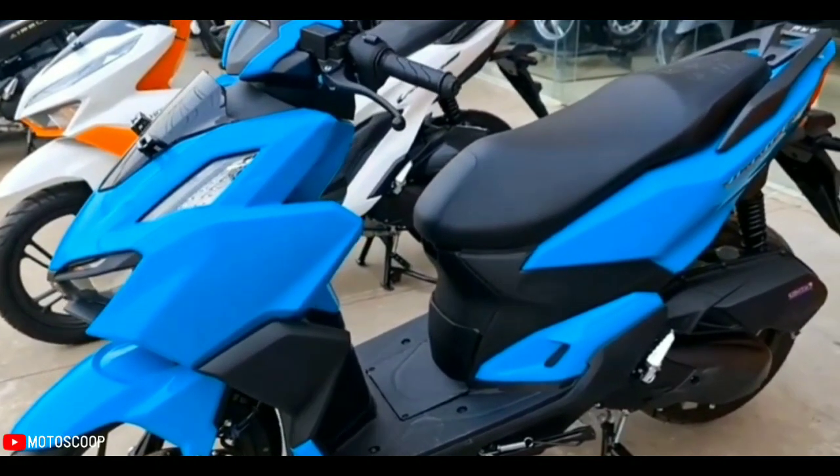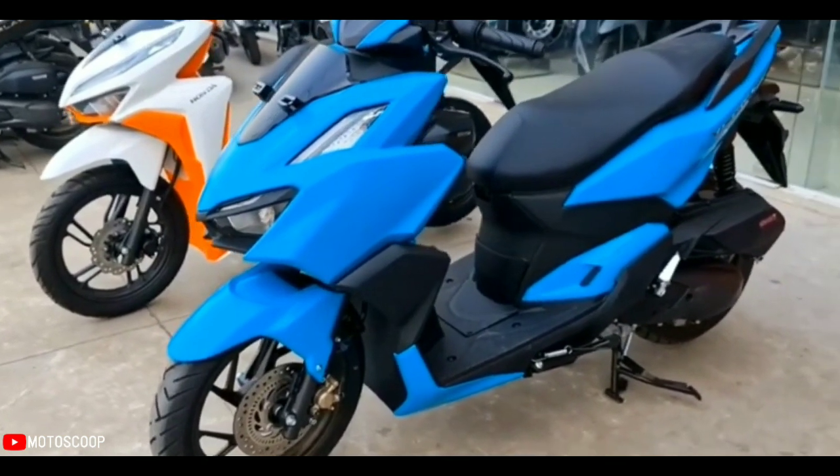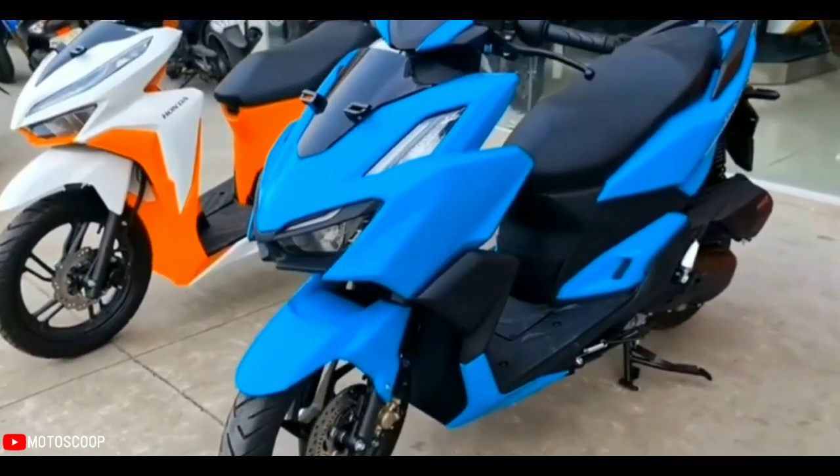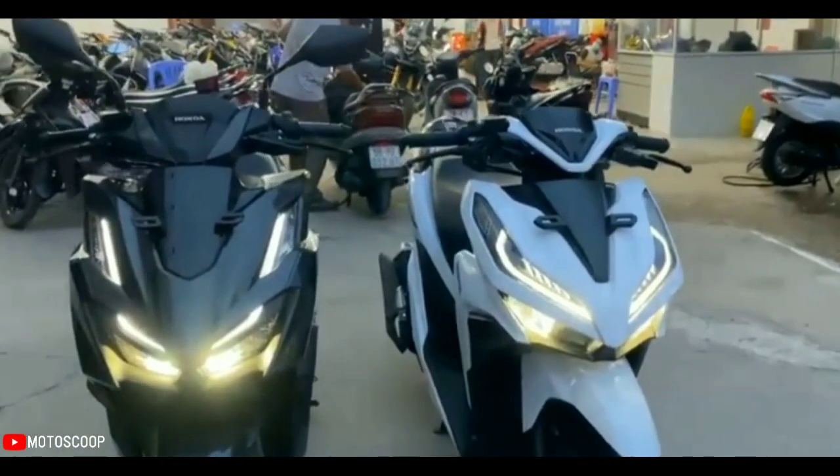Unlike the Vario 150, where the DRL was made clean without being separated by a cover, the Vario 160 has a new fender design whose position is close to the lip of the tire, making it look like a motorsport bike.